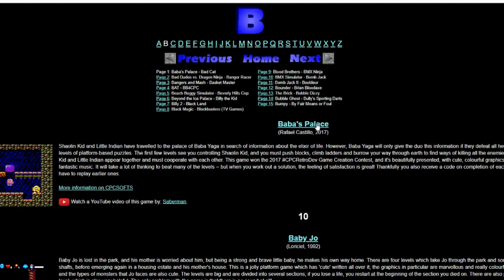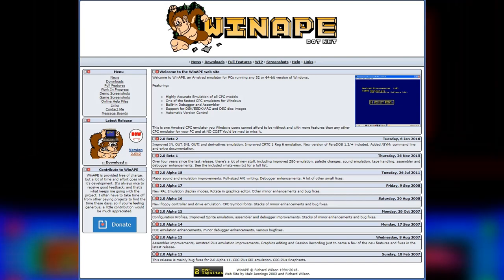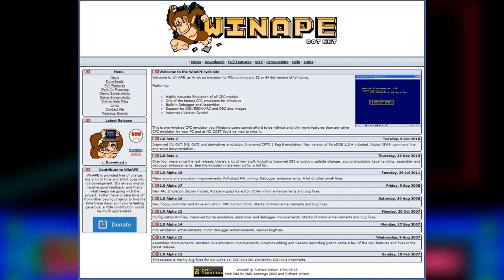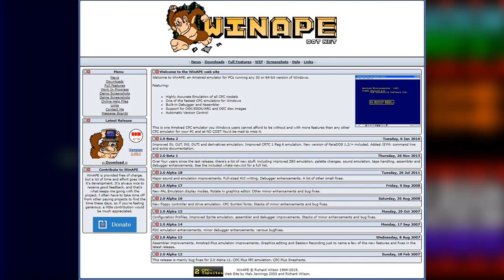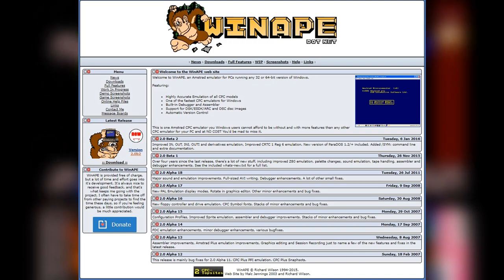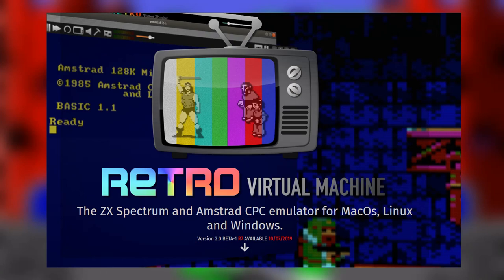You need DSK files for disc games, CDT files for tape games, and CPR files for cartridge games. So let's get into the emulators. The first one I use is WinApe, which is generally considered one of the most popular and widespread PC-based emulators for the Amstrad CPC. It's free to get, though unfortunately it's not currently being updated, so it is a bit out of date when it comes to any bugs discovered in recent years. Generally though it's very stable and quite accurate.